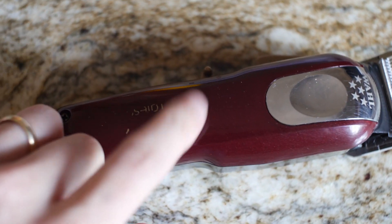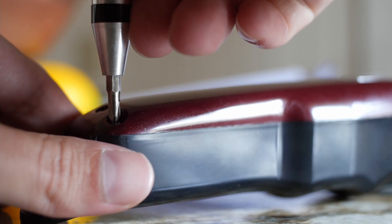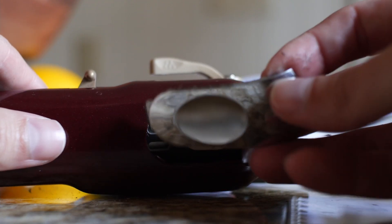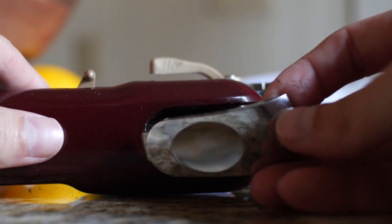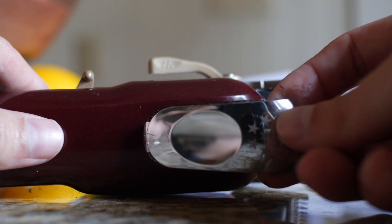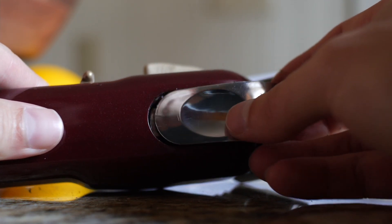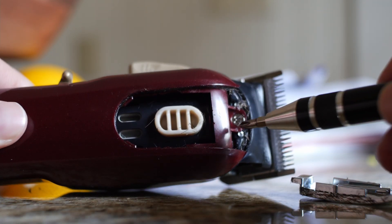On to the first step. We want to remove this cover, so we're going to unscrew and take it off. You're going to have to pop this off on this particular model. If you're working with a Senior or some different ones, you might not have this, but for the Magic Clip, you're going to have to pop this off to get to that screw.